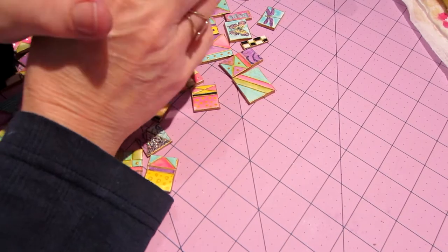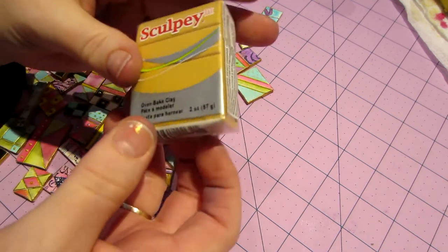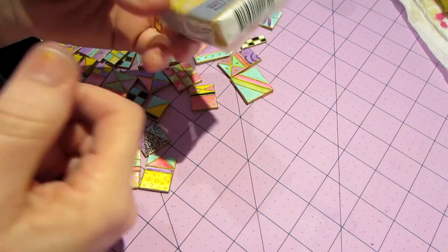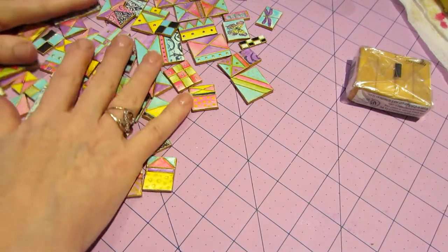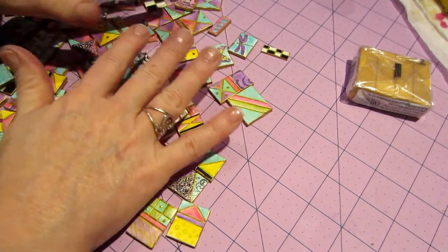If you get one little square — a regular two-ounce block of clay — maybe ten is the big block, but even a small block would get you a lot of tiles if you rolled it out pretty thin. It's just fun to play with, for those of you who paint.